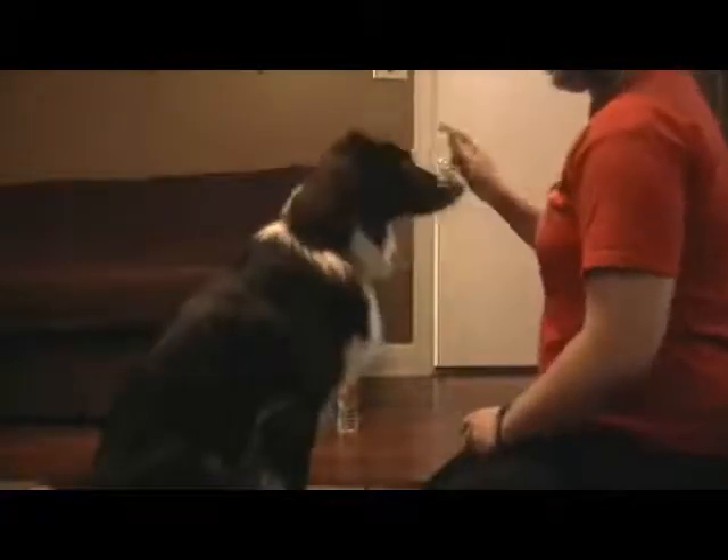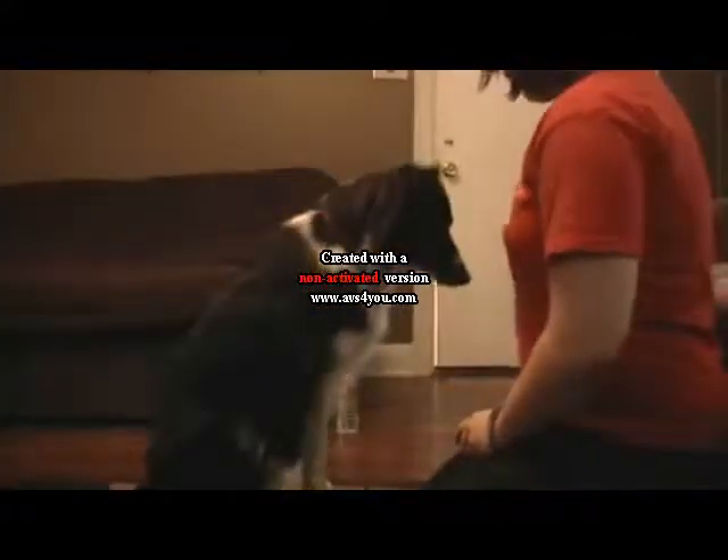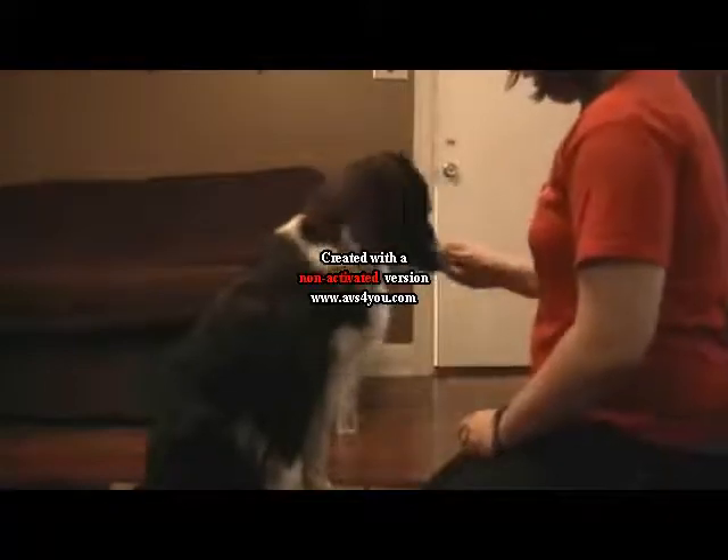Now, if I lure too fast, he ends up going all the way up like that — that's what I don't want. So I'm just starting off slow, looking for just little bitty front feet off the ground.